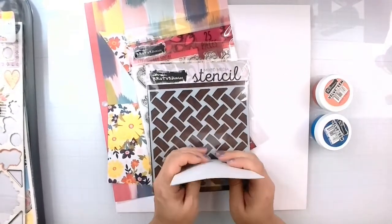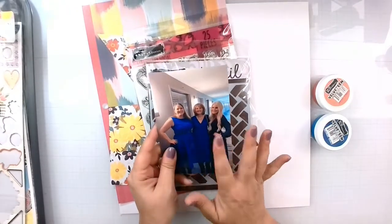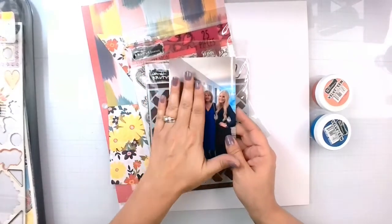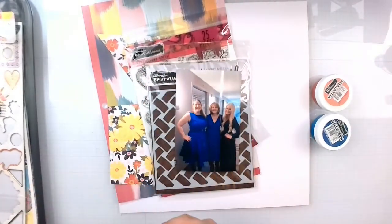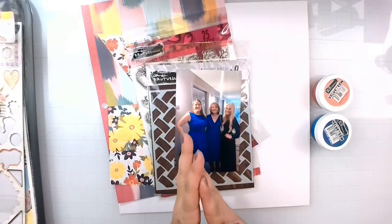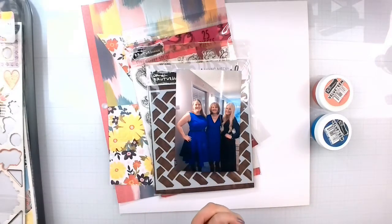We went to Georgia at the end of 2021 — my brother got married — and here is myself, my mom, and my sister. I do not like looking at these photos, but I'm going to document them, and I think this is something good I would like to share. I had put on some weight, kind of a lot, in 2021.